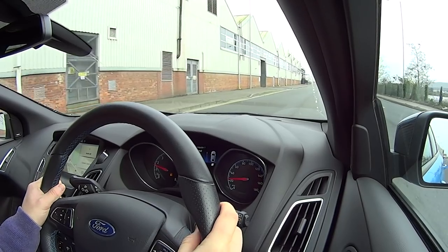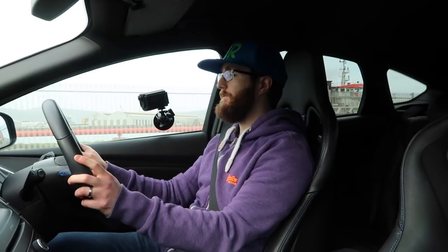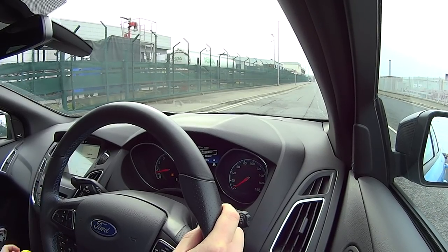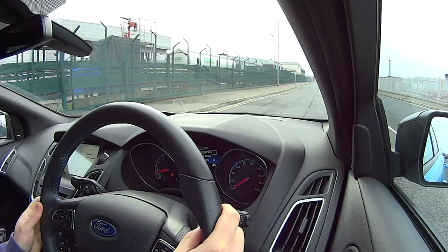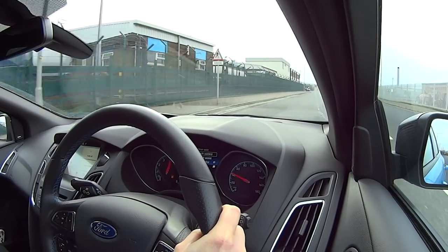I should probably start by actually demonstrating what I'm talking about. Finding a spot here, going into settings, driver assist, launch control — first gear. So that launch wasn't so bad, there was a little bit of a wriggle there, but it wasn't terrible. And that is in sport mode.